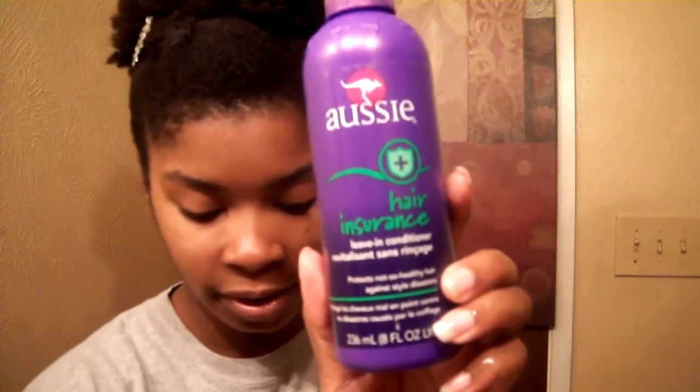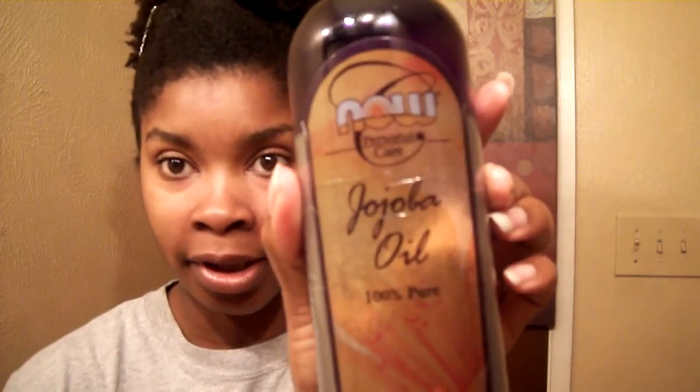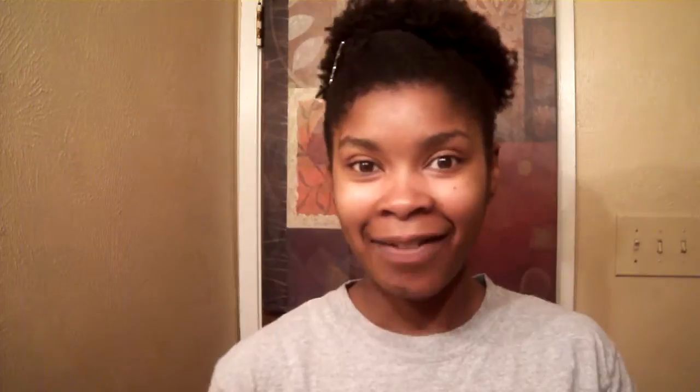The products I used were my hair insurance by Aussie Moist, my olive miracle hair moisturizer lotion, and my jojoba oil product. I got the jojoba oil from Whole Foods, the lotion from the local beauty supply, and the Aussie Moist from Walmart. So that's my wash and go refreshing morning routine. I will see you guys later — have a great day.